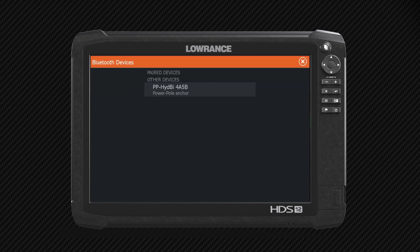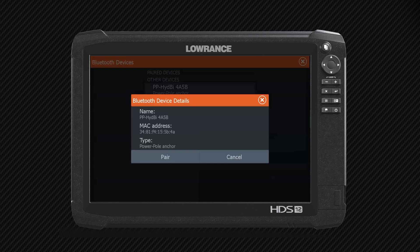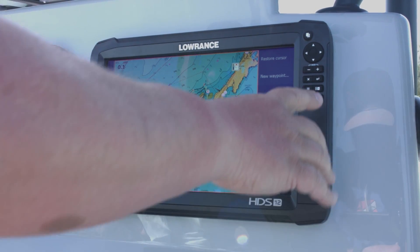As you can see, it's already found a power pole. We'll select the power pole and pair it with this unit. Now you can see that the device is paired, so I'm going to go ahead and close out of this screen and go back to our charting screen.